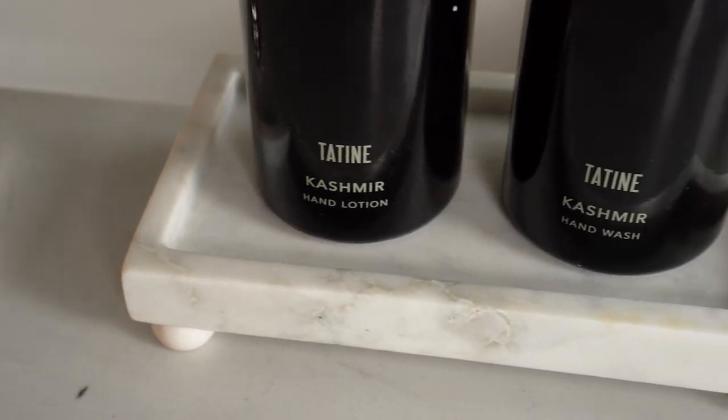Perfectly white marble, so it looks great with every interior. This is the petite marble footed tray.